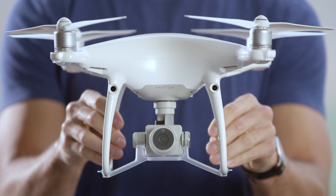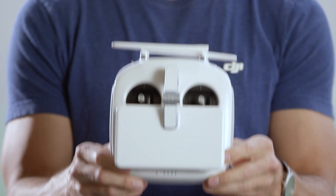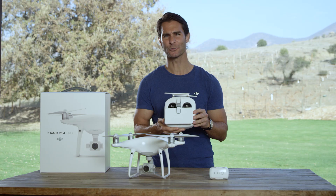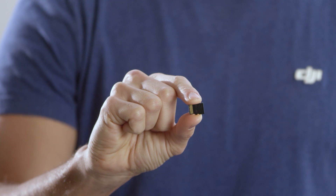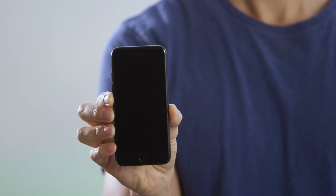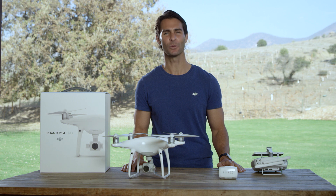The Phantom 4 Pro drone. The remote controller, or dedicated Phantom 4 Pro Plus remote controller with built-in screen if you have it. An intelligent flight battery. A micro SD card if you plan on using the camera to take photos or videos. A mobile device with DJI Go 4 installed. If you are using the Phantom 4 Pro remote with a screen, DJI Go 4 will be pre-installed. Got them? Great. Let's continue.